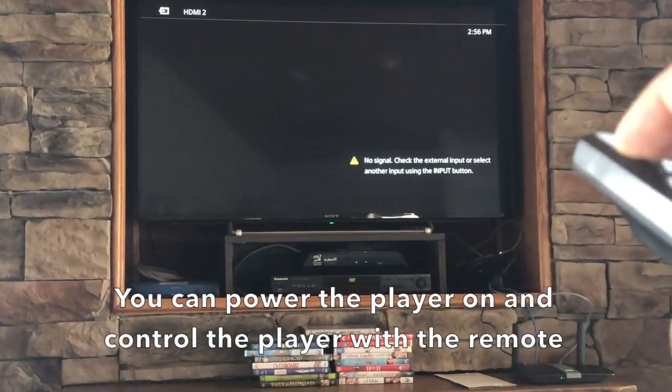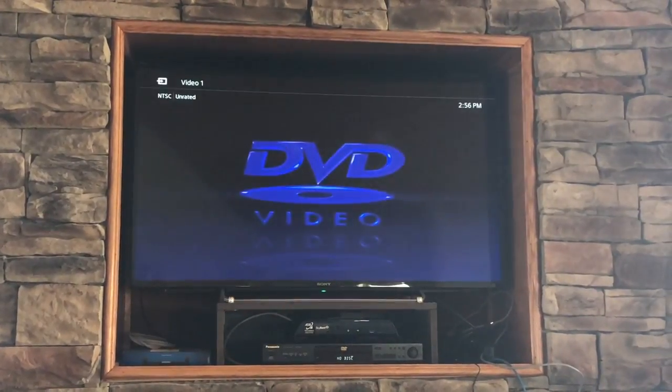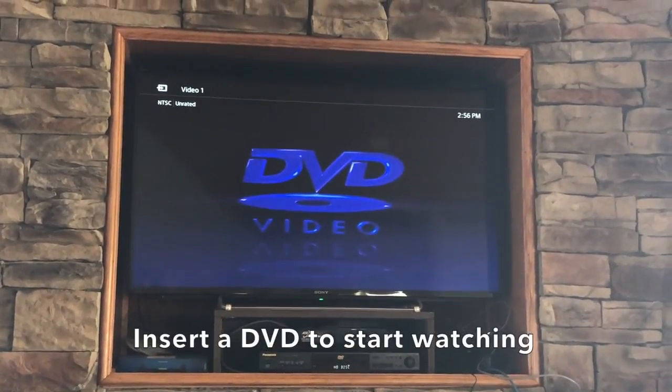You can power the player on and control the player with the remote. Insert a DVD to start watching.